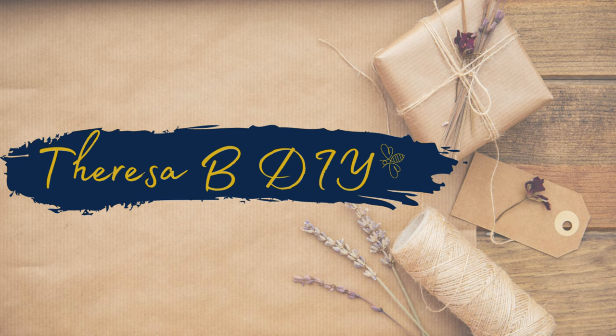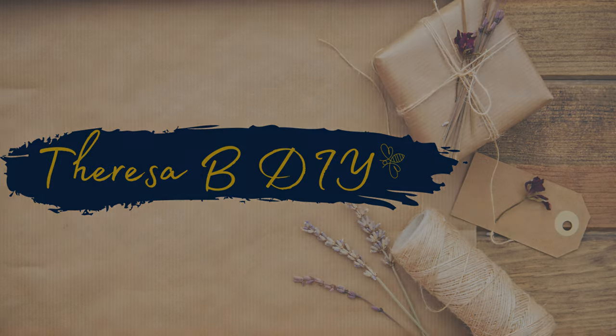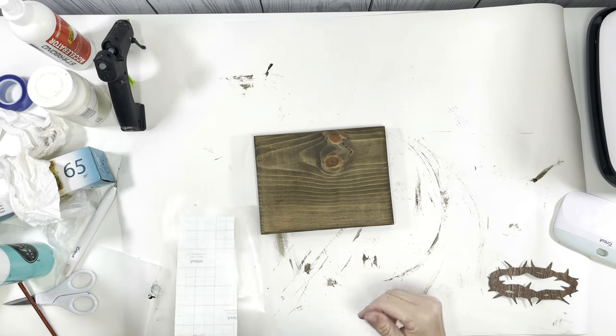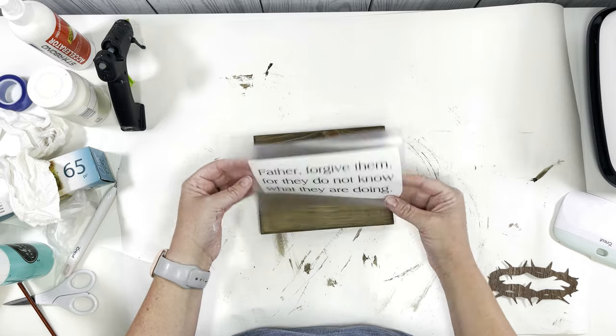Hey everyone, it's Teresa and I have such a sweet video for you today. It is all about Easter and the real reason for Easter. We're gonna jump in — I have this little block of wood and I've already done a quick stain.